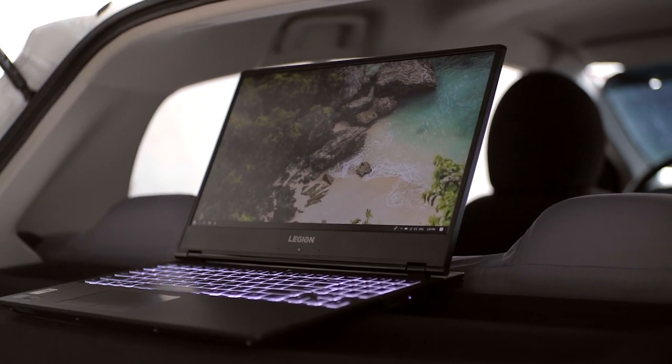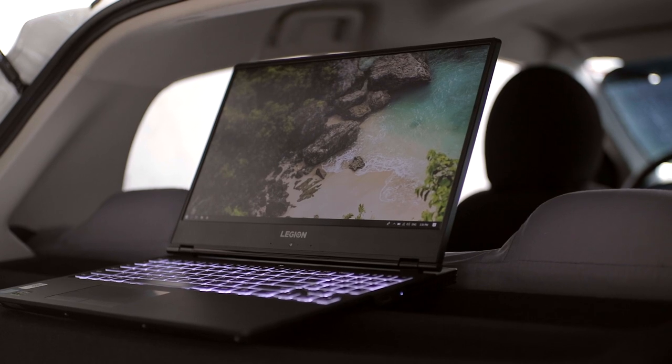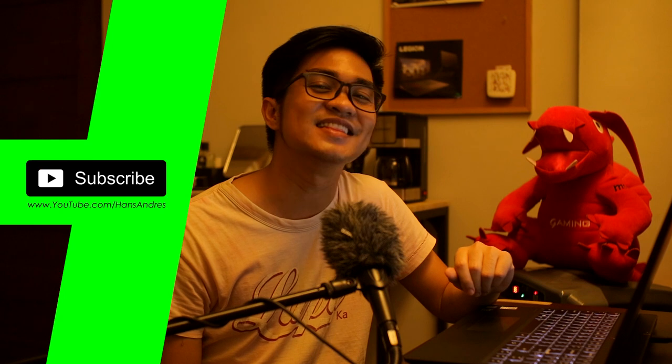I'm very happy with my decision. I got the three things I needed most: slim bezel design with 1080p IPS matte screen, a professional all-black matte finish look, and gaming performance for content creation. If you're interested in this laptop and want more detailed specifications, check the link in the description. My name is Sans Andres — for more videos like this, don't forget to subscribe. See you in the next one and thanks for watching.